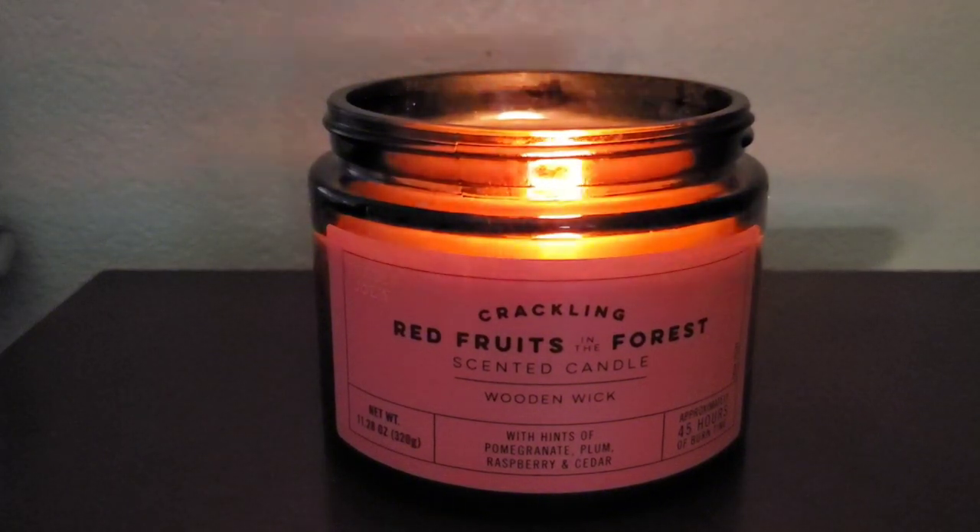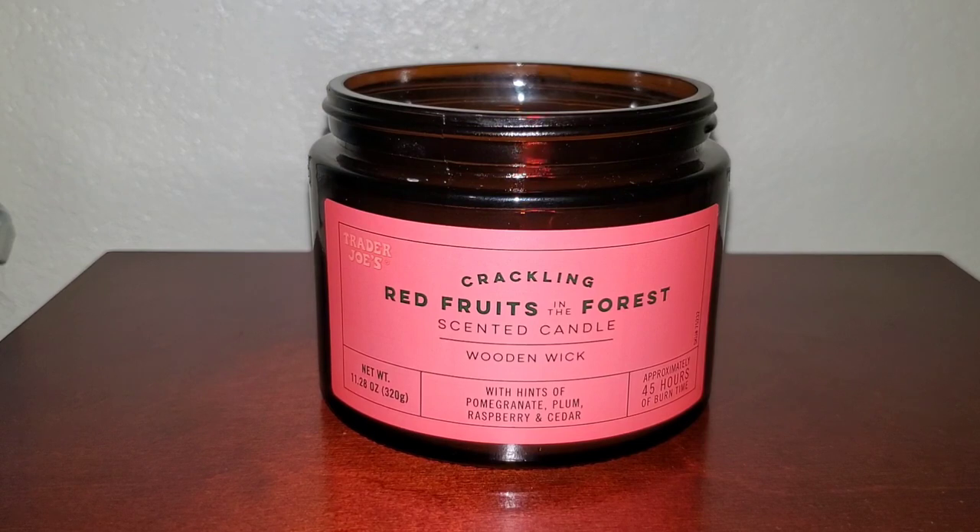I initially smelled this and thought it's a perfect candle because it's not too feminine, not too masculine — a good unisex scent. I thought it was going to be a little more sweet because I saw raspberry. However, the pomegranate and plum really deepen it — I almost get a plum wine type of smell, like fruits that would stain your clothes. The cedar is so nice because it just adds another depth of layer. The name is perfect; I can't think of a better name for this.